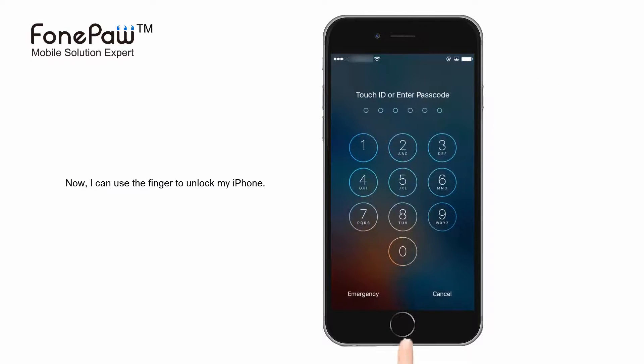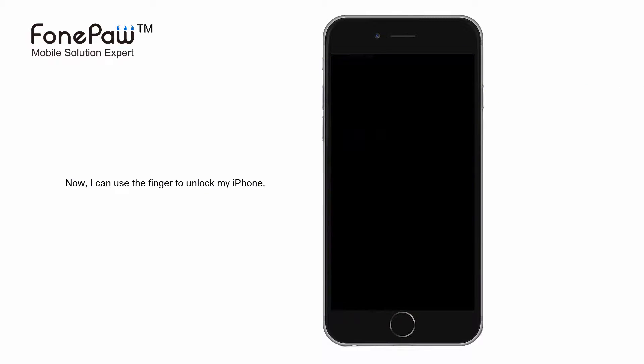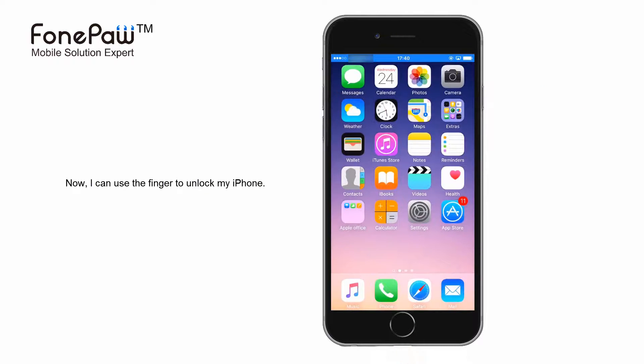Now, I just put the finger on the home button and it can unlock the phone. And there is another way: lock the phone and use your finger to press the home button.